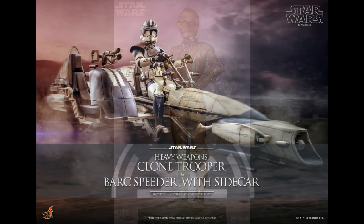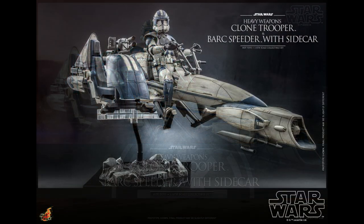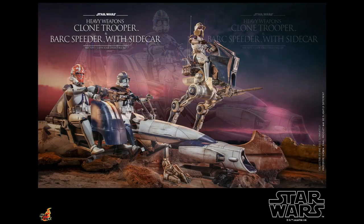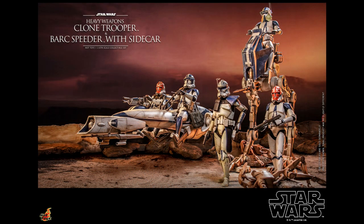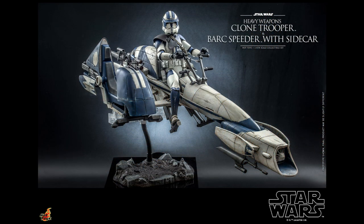This one got a lot of buzz — it's the Heavy Weapons Clone Trooper with the Speeder Sidecar, with lots of great detail. They came out with a lot of brand new Hot Toys figures. I'm not a major Hot Toy collector so I don't know all the details, but check out the link below — you're going to see a lot of those characters up for pre-order right now. If you are a Hot Toy collector, congratulations, because they are coming out with a boatload of these things and they all look phenomenal. So many clone troopers to collect — really cool stuff from Star Wars Celebration.